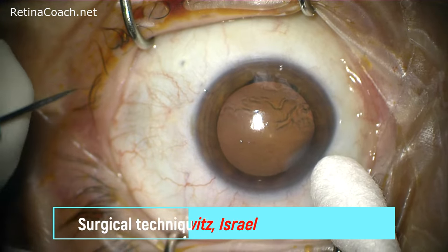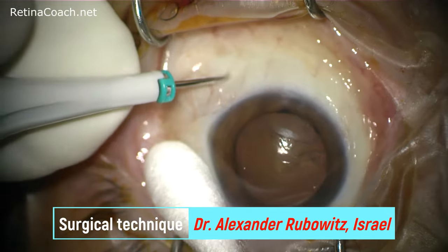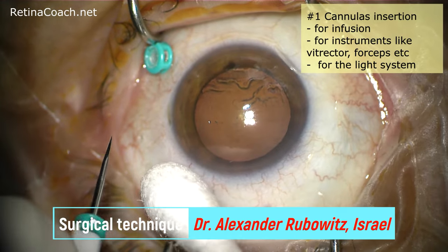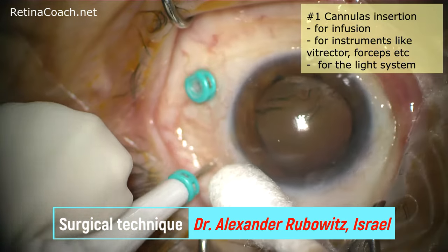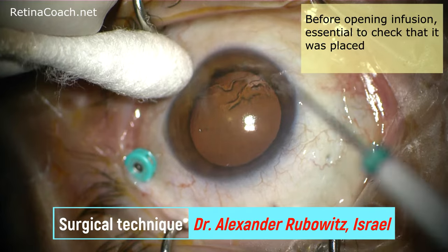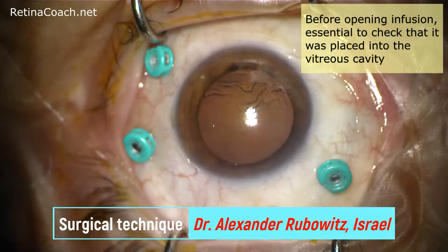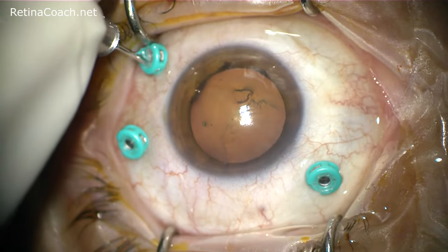The first step of vitrectomy is cannula insertion. In this case the patient is phacic, thus three cannulas were placed four millimeters from the limbus — one for infusion, one for instruments like vitrector, forceps, or flute needle, and one for the light. Before opening the infusion system inside the eye, it is essential to check that the infusion was placed into the vitreous cavity and not under the detached retina, because entering fluid under the retina will worsen the retinal detachment.